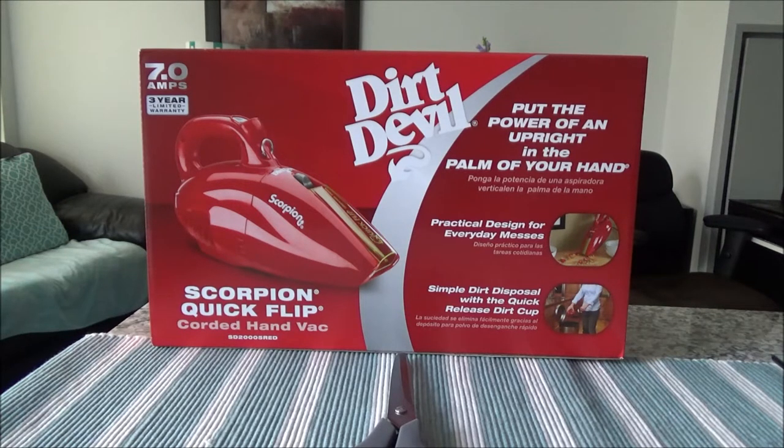According to the manufacturer, this one has a 7-amp motor and it can actually pick up messes like sand and pebbles. I don't have sand and pebbles here to test it, however I'll try to test with sugar, coffee, and beans. We'll see if it can pick those up, and if it can, then most likely it will be able to pick up everyday messes you'd usually have in your home or condo.